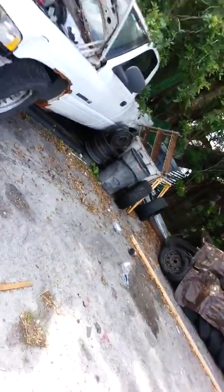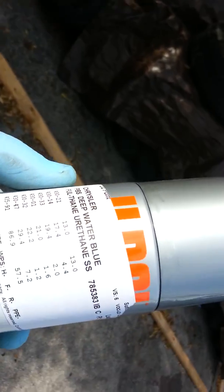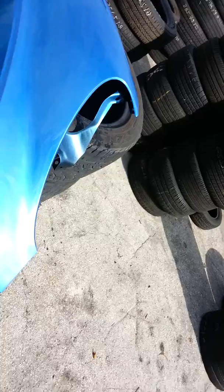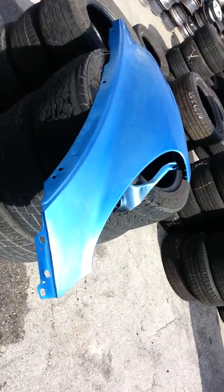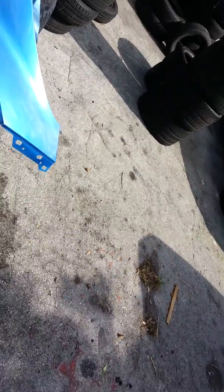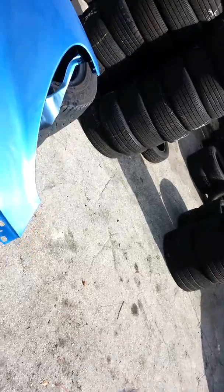Buy the can of spray paint for your car. This one is Chrysler PBS Deep Blue, Deep Water Blue. It's $25 a can. Plus $100 is $125. You go to the body shop — I went like three of them already — and they want to charge over $300 for it.